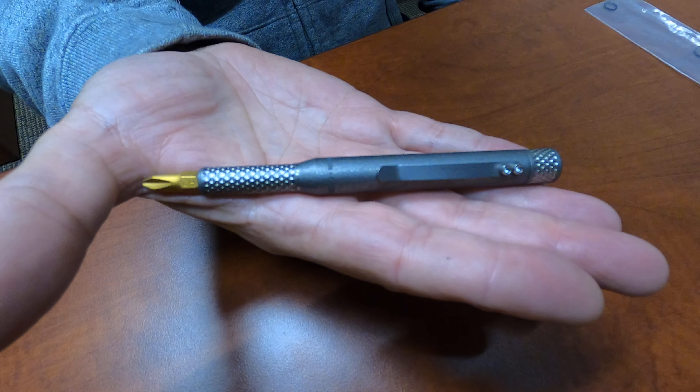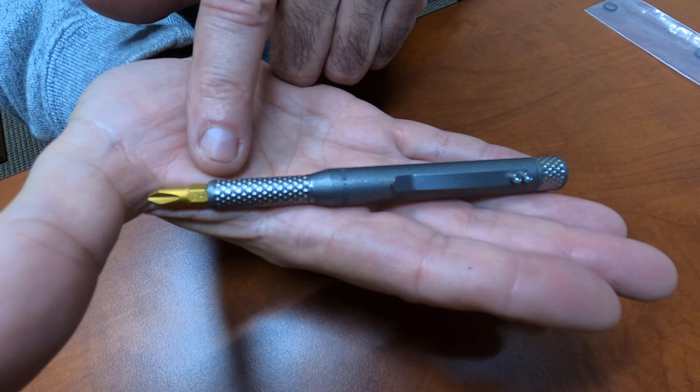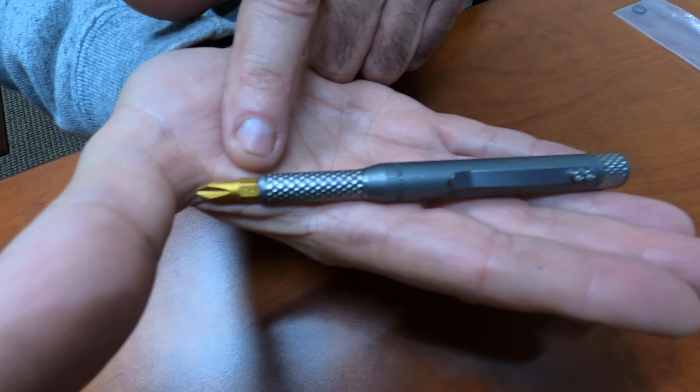Today we're going to talk about the quarter-inch pen driver. It uses quarter-inch standard bits.